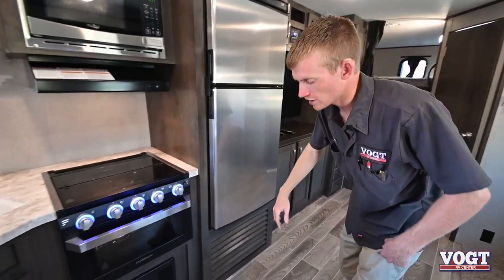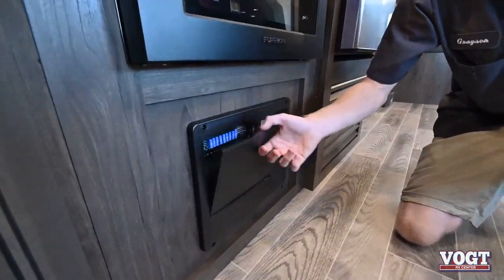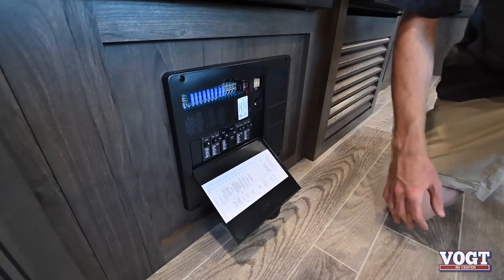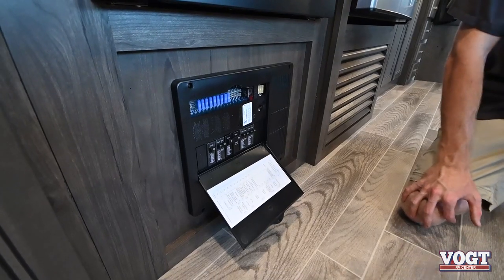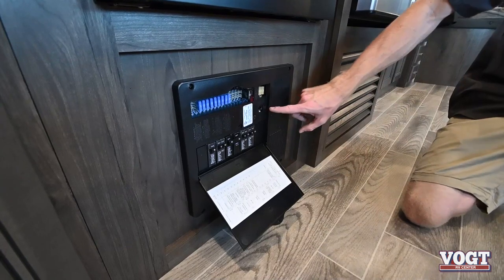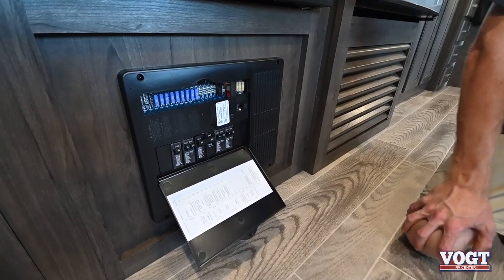Before we go further, let's go back here below our oven — this is where our fuses and breakers are housed. If any fuses pop or breakers break, they're going to be located right here. We have an onboard converter — we know it's powering on right now because there's a blinking green light, so it's working.